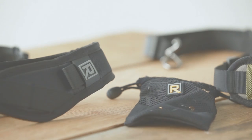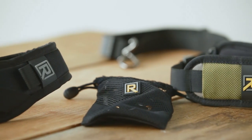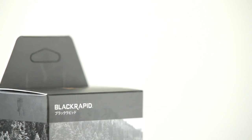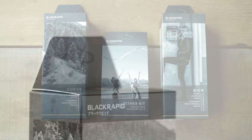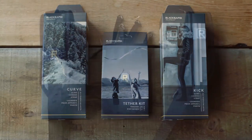We're really proud and excited to introduce four new products to the Black Rapid line. Black Rapid has really revolutionized the way that we hold our cameras — it's right there on your hip, it's an extension of your arm, it's very intuitive, there's no fussing to try and get a shot.